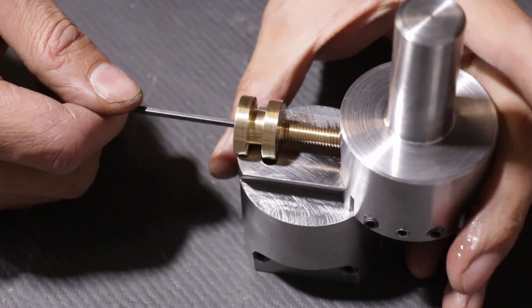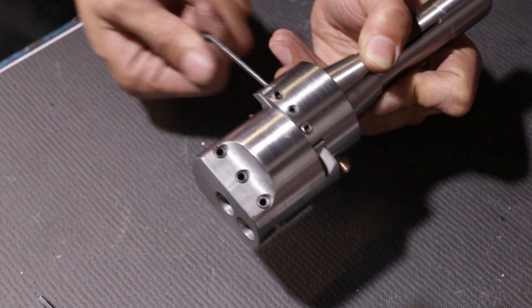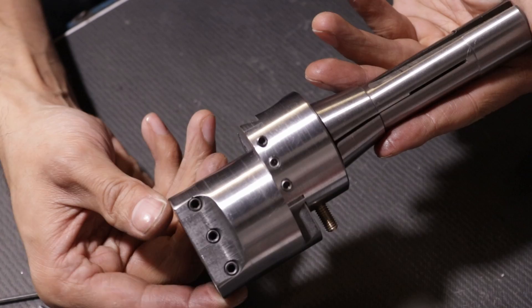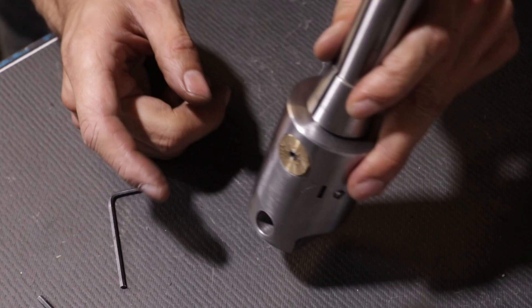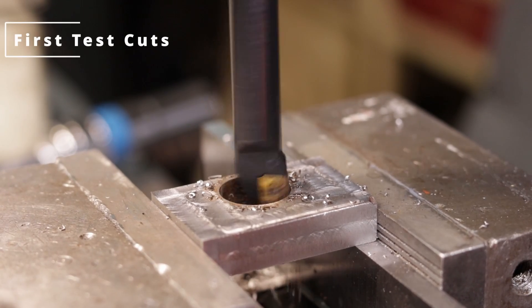A little dab of oil to assemble. There we go. Done. Finally.